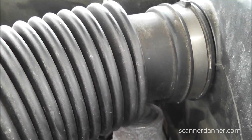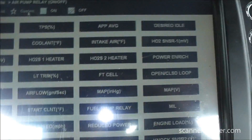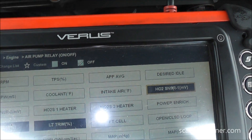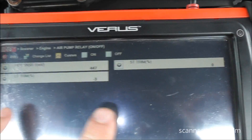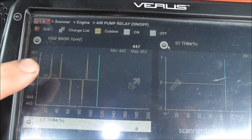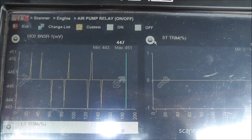Let me show you one more step - this one isn't necessary but it's worth showing. We're going to use our scan data. I'll customize my PID list and pull up just short-term fuel trim, long-term fuel trim, and the upstream O2 sensor. The plan: warm up the engine, watch the O2 and short-term trim, then turn the air pump on. If the diverter is opening, the upstream O2 should drop lean and short-term fuel trim should climb. I'm positive we won't see that reaction. Let me warm it up and show you.